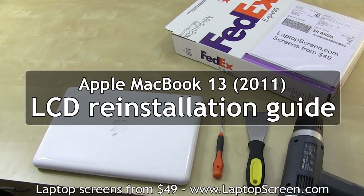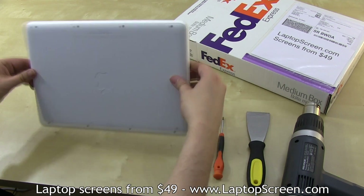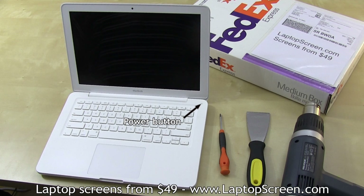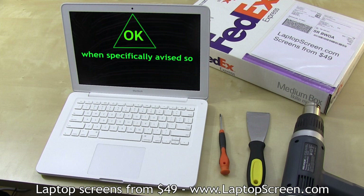This is a guide for replacing an LCD panel on the Apple MacBook 13. The battery is not easily removable on this laptop, so make sure not to accidentally power on the system during disassembly. Never disconnect or reconnect any cables when the computer is on, unless specifically advised that it is safe to do so.